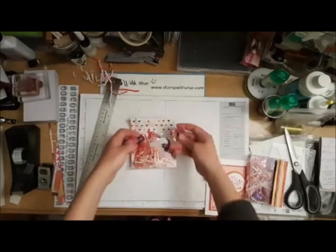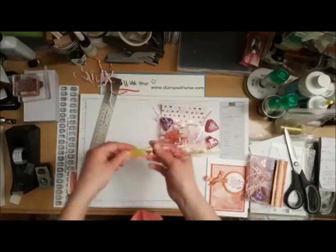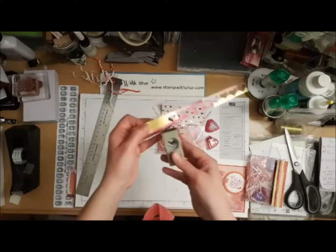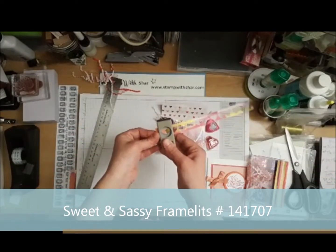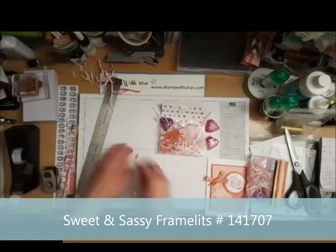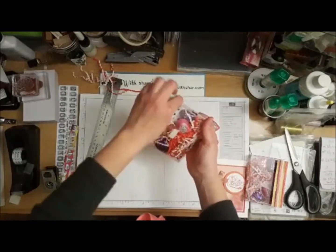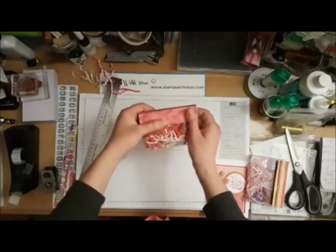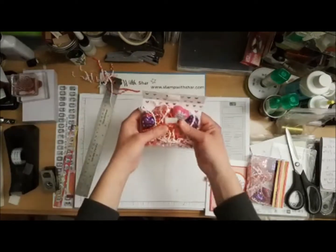Adjust your shreds as needed — if you have too much, take some out and add your candies. I have some designer series paper and a heart-shaped punch. You can also use the Sweetened Sassy Framelits to die-cut some heart shapes, and I'm going to add them in the box so when the recipient pulls everything out, they find some little heart shapes inside too. Inside we've got all our treats.